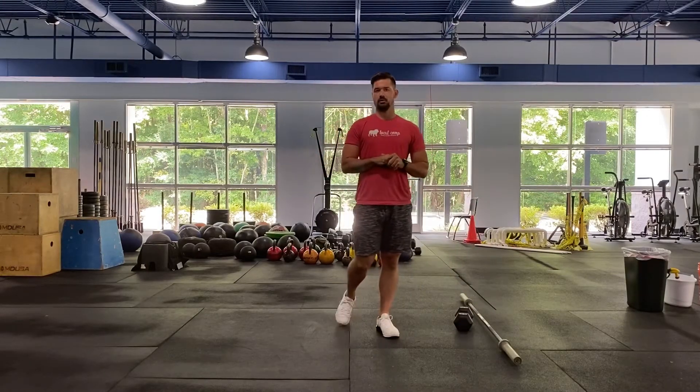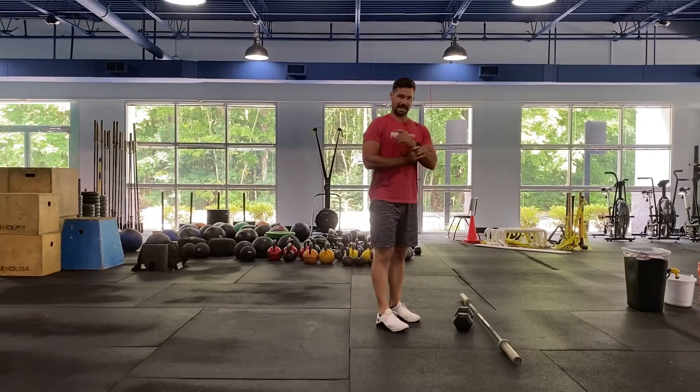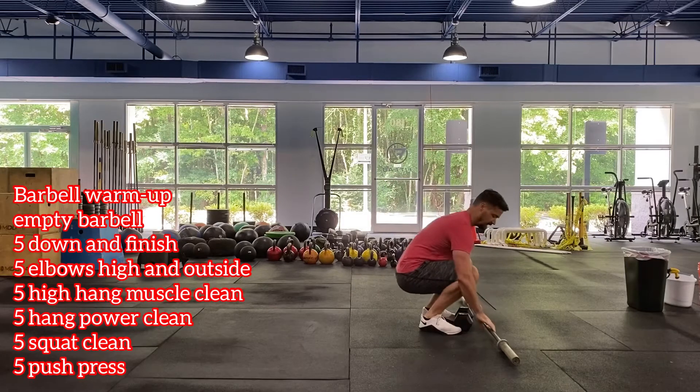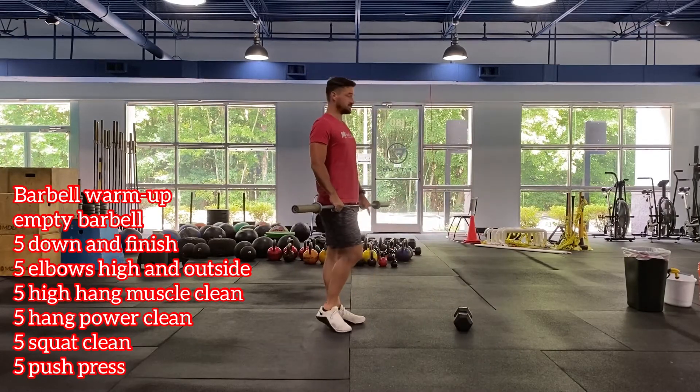Then you have one more round through those exercises. After that we'll get to our barbell warm-up — this is pretty much our classic barbell warm-up that we do a good bit. We're going with our clean series.